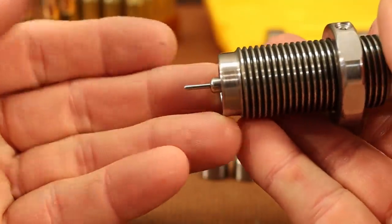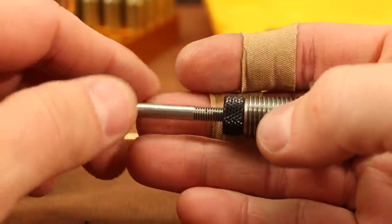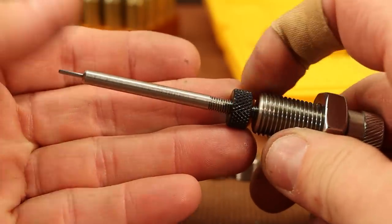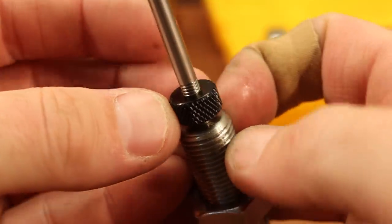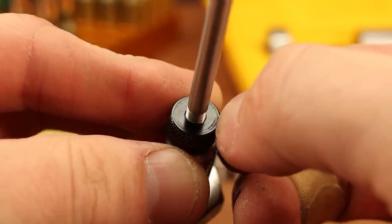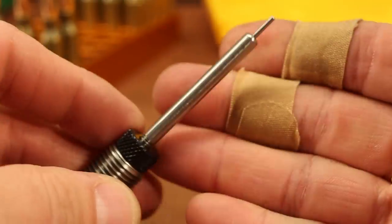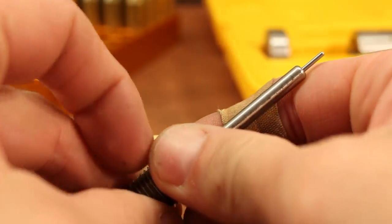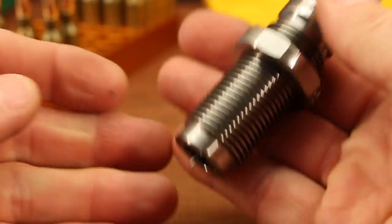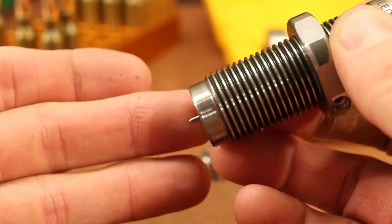Looking at our decapping rod — it's a little bit too long. All my brass today is already decapped, so this pin serves no purpose right now, but I don't want to remove it because that surface is where contact with our bushing is made. I'm just going to screw it in a little bit to get it well out of our way.